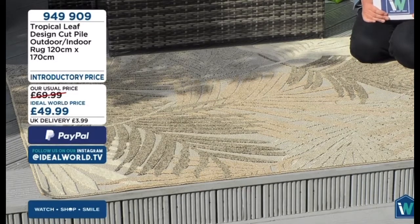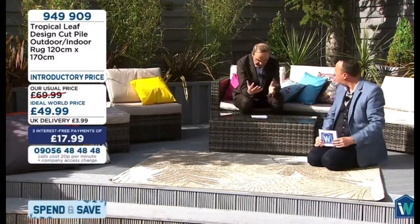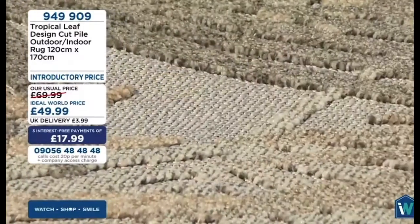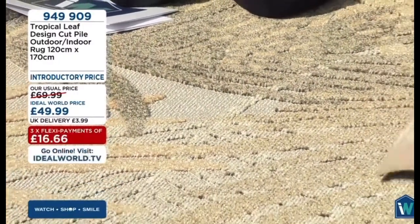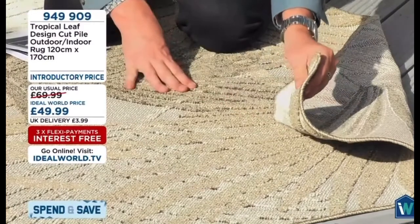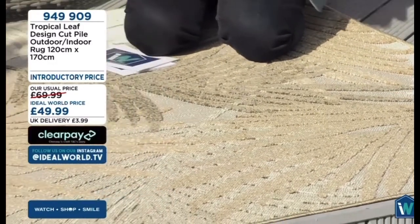These are going to be brilliant indoors or outdoors. They're water resistant, UV resistant, stain resistant. If you spill a coffee or a red wine — I'm going to show you a spillage demo later — it just literally wipes clean. If it pours down with rain, the water literally feeds through them so it doesn't drench them, and it'll dry really quickly. You can keep these out all year round. They're mould resistant as well because of the way water runs through them.